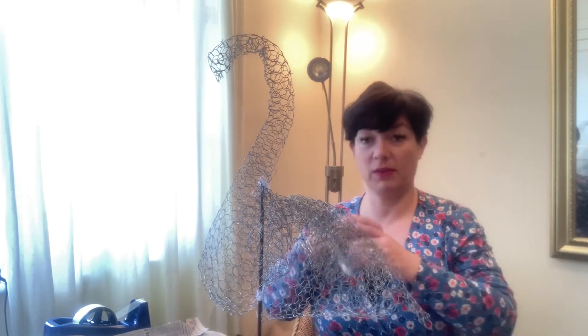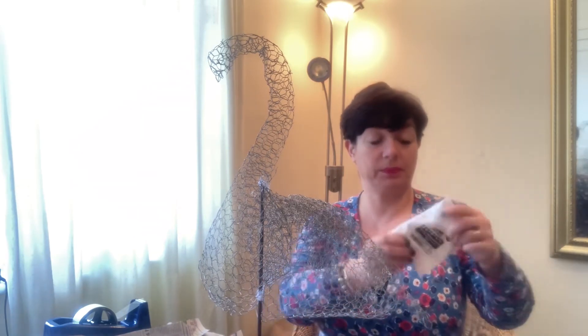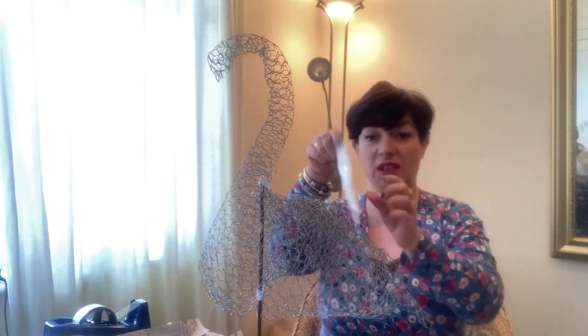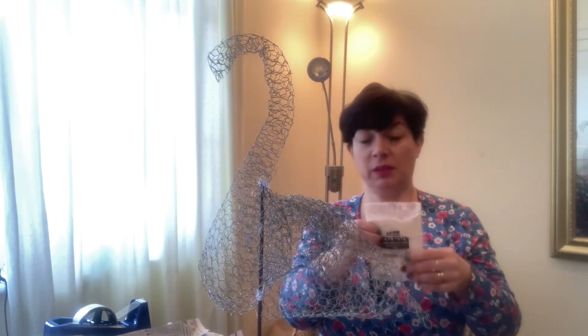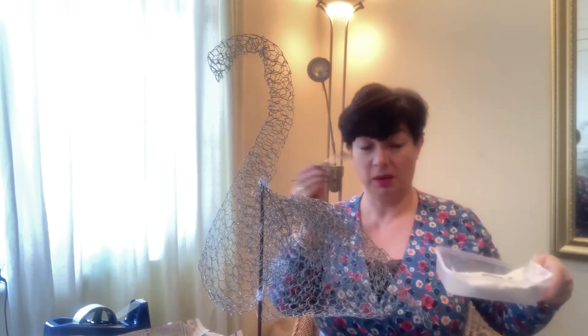With the paper mache bit, I've got strips of newspaper that I've cut up, and I've got this paper mache paste - you can get it from craft shops, just a powder and you add water. Or you can use PVA glue with a bit of water so it goes a little bit further, or wallpaper paste as well. So I've got my little tub and my paintbrush.